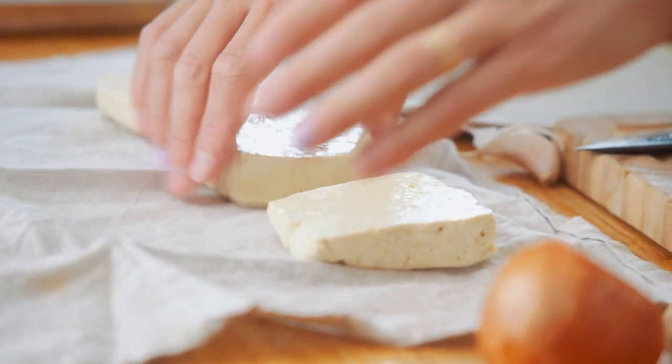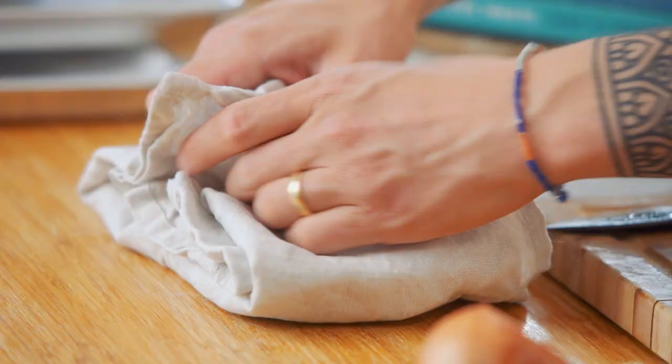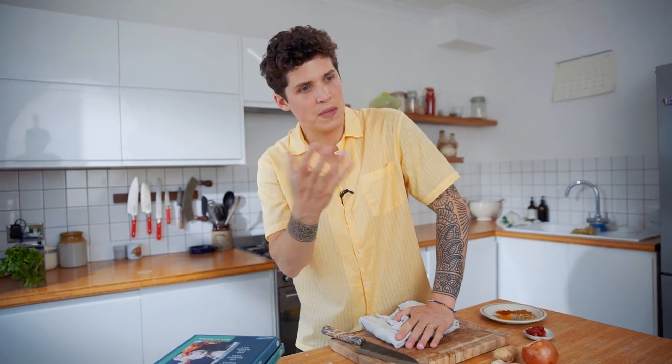Grab a clean tea towel, place your tofu on the clean tea towel, wrap it up, and then press. You're going to press the liquid out of the tofu so we can have a nice baked tofu that resembles and mimics the textures of chicken.